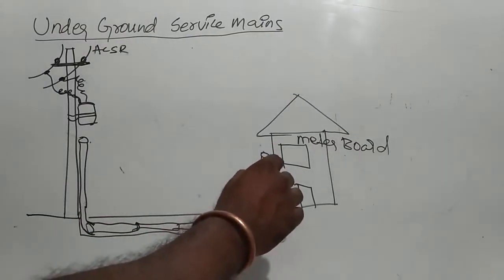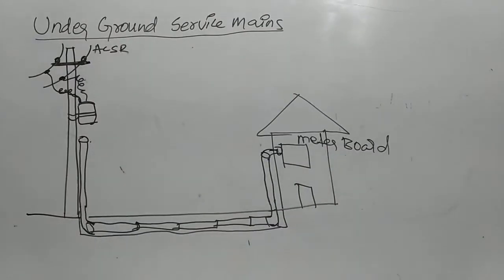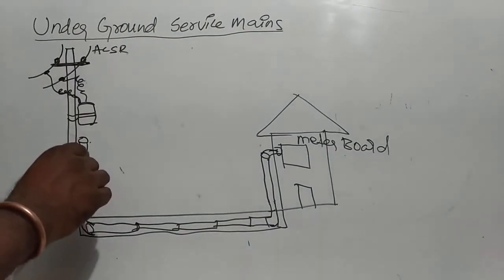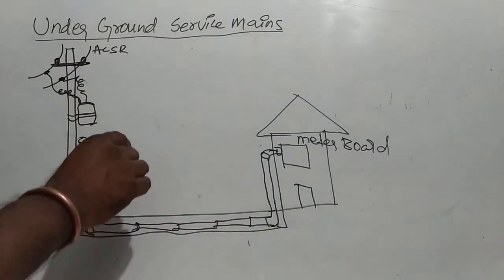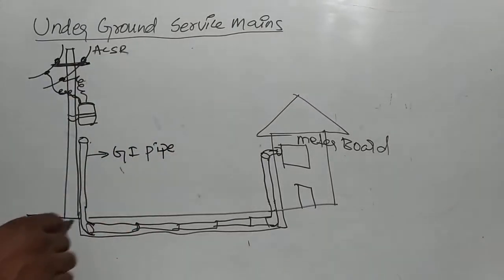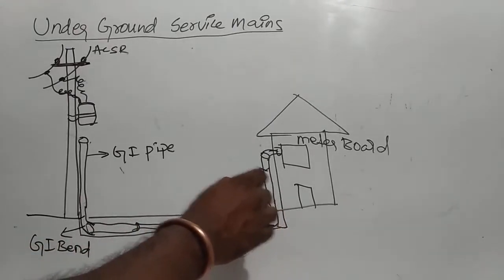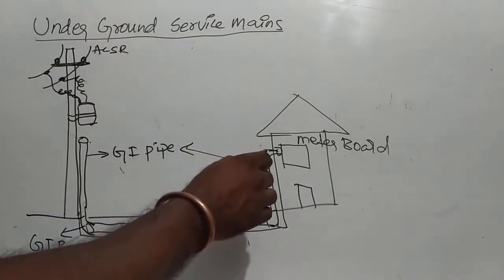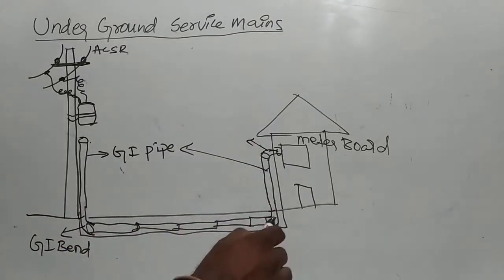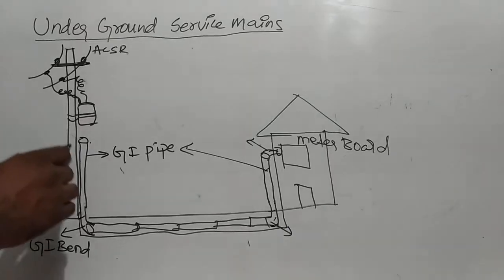We need to connect with the GI pipe. GI pipe — GI is galvanized iron pipe. This is GI bend. This is GI pipe. This is GI bend. This pipe goes to the pole.